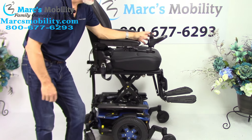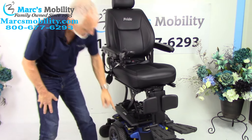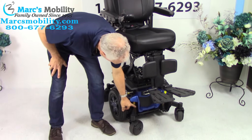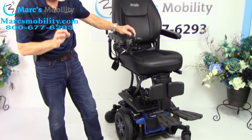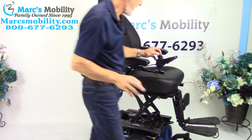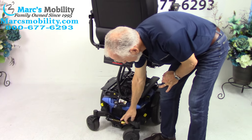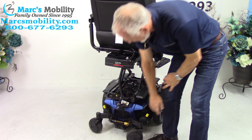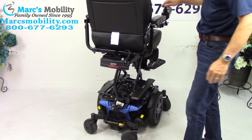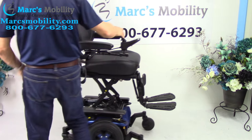The next thing is the suspension. You can see the suspension in front — there's one here and two in the front — heavy-duty suspension. You have the same heavy-duty suspension in the back for the rear fork. It's a heavy chair as you can see when I raise it up.